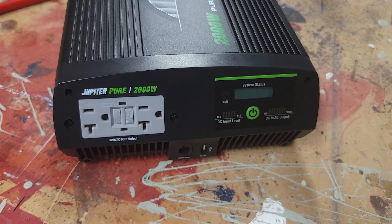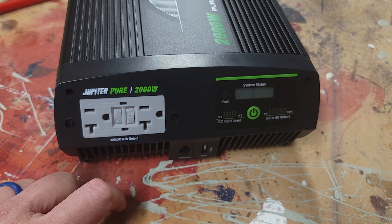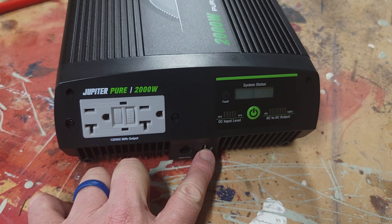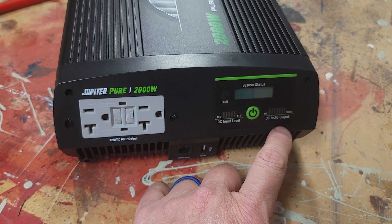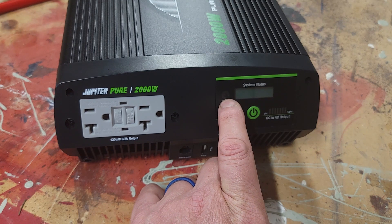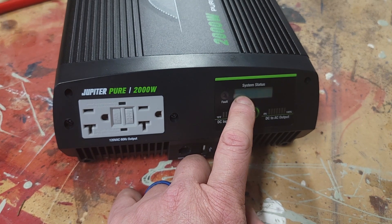Now the inverter is unboxed and hooked up to the battery. First, we have the outlet with GFI protection, the remote on-off port, and a USB port. There's a DC input level showing your battery level, and a DC to AC output showing how much load is on the system. There's also a fault light. In the system status window, you can see indicators for low DC alarm, low DC shutoff, high DC shutoff, overload shutdown, and high temp shutoff.